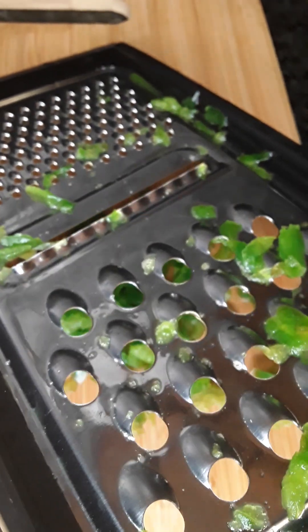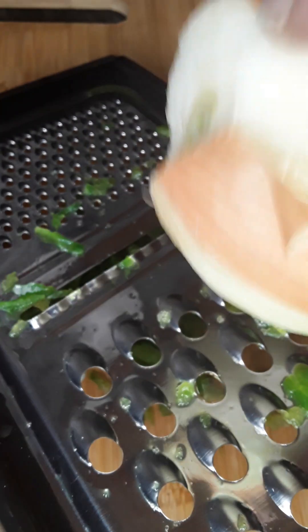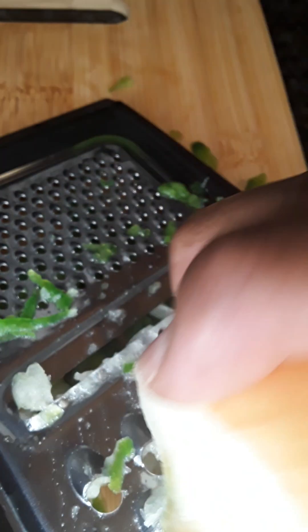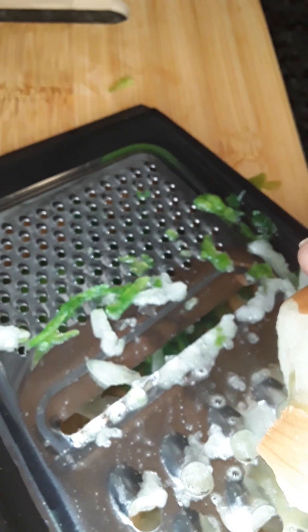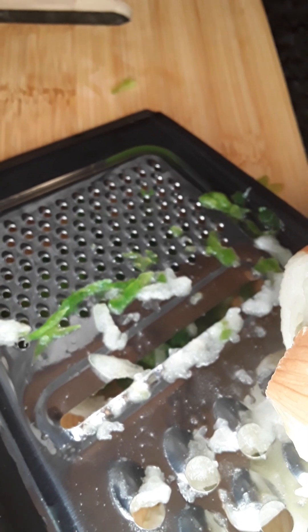Not only the green pepper — I'm going to do half the onions too. I am going to cook this into the meat so that it will have all the flavor. Half the onion with the green pepper to get lots of flavor in.